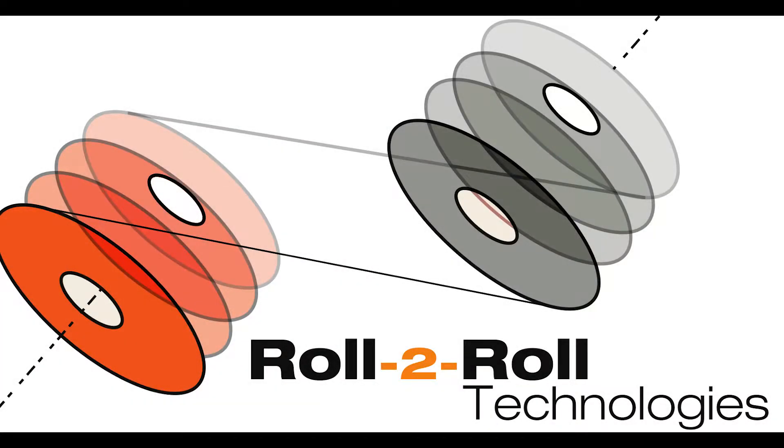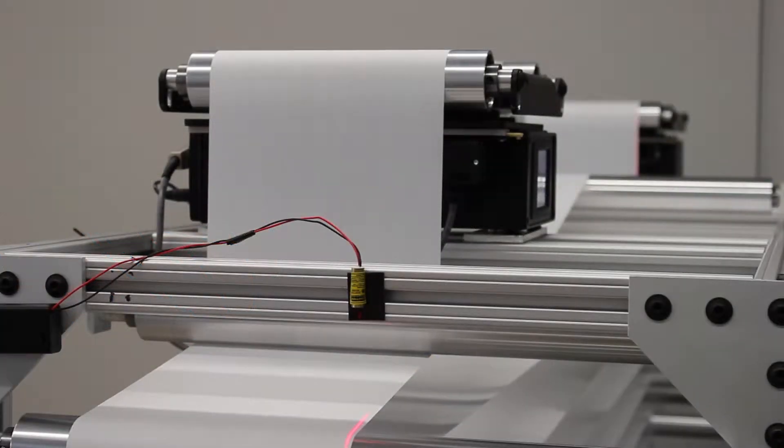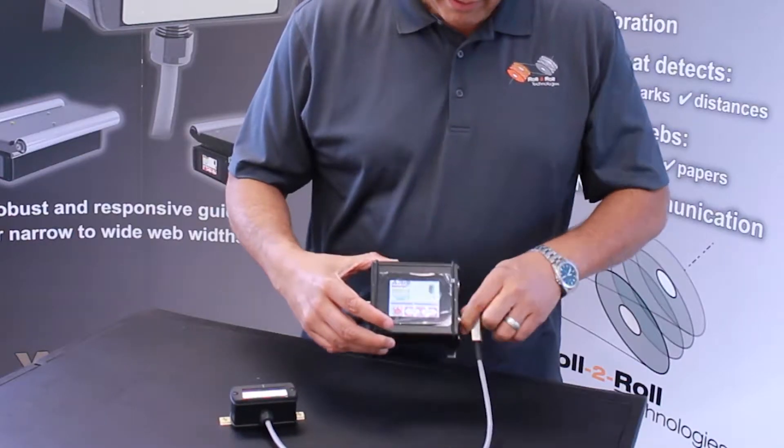Roll-to-Roll Technologies offers web guide retrofit kits for operations that need to upgrade their guiding systems. The mechanical systems and web guides can outlive the control, sensor, and or the actuator in their guiding systems.